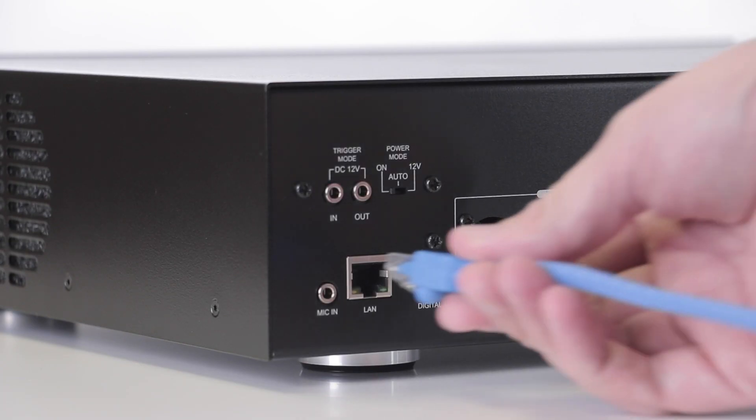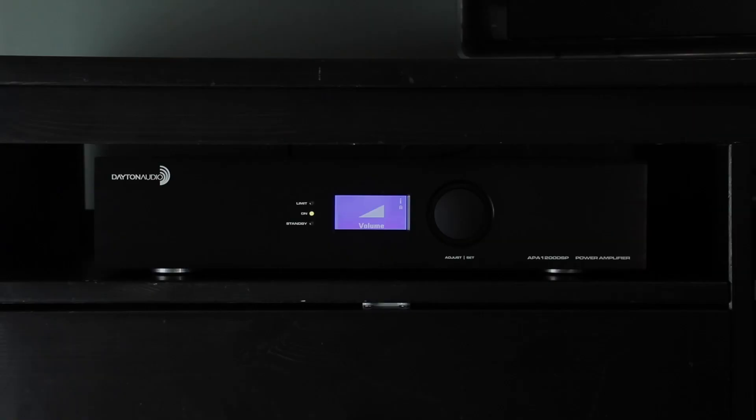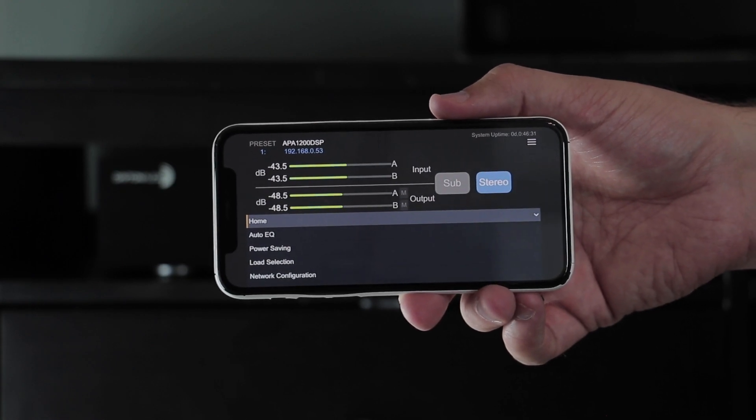For even more control, connecting the unit to your network lets you tune your system from any web browser on your network, like from a phone, tablet, or laptop.